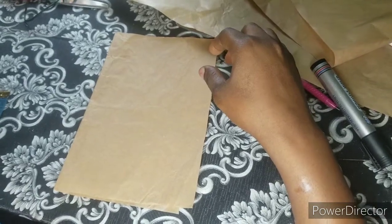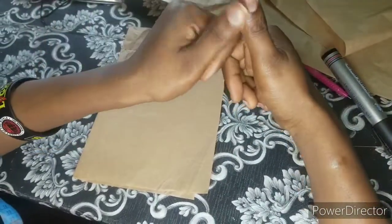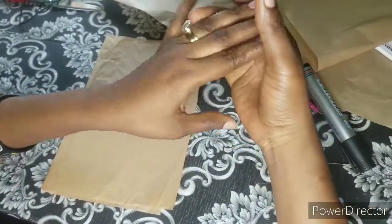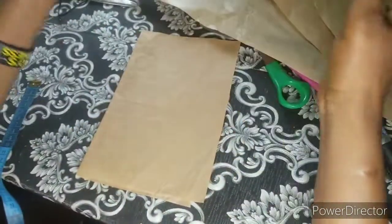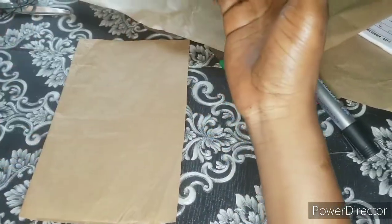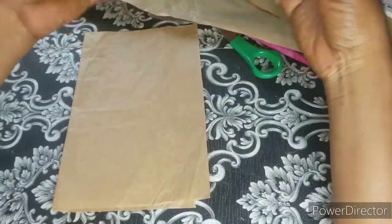Hi friends, welcome to our channel. My name is Esther and this is QS Fashion. Thank you for stopping by. Please, if you're new here, hit the subscribe button and join the family. If you're a returning subscriber, thank you for always coming back. Today I'm going to teach you how to draft your pattern for a bucket hat and how to sew a reversible bucket hat.